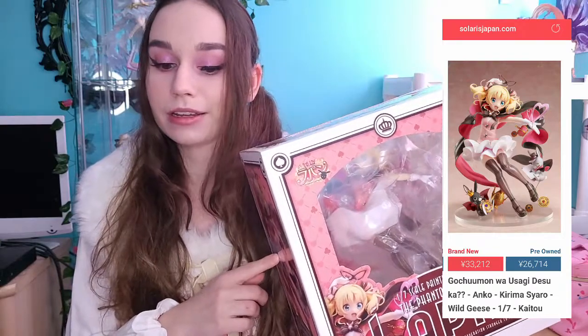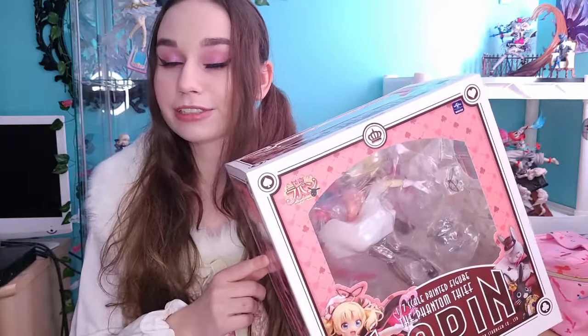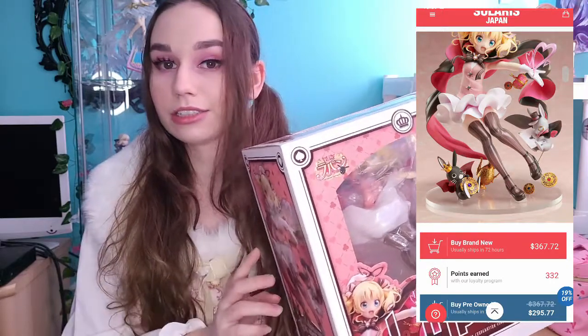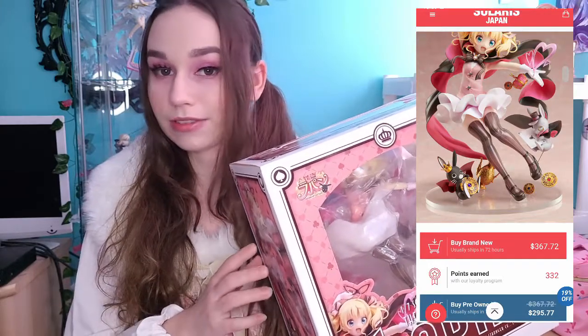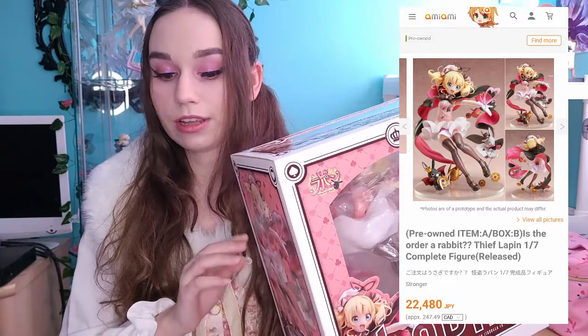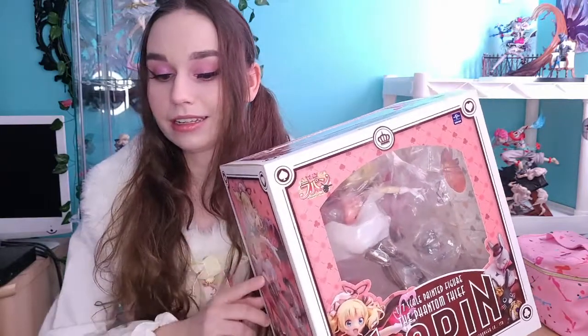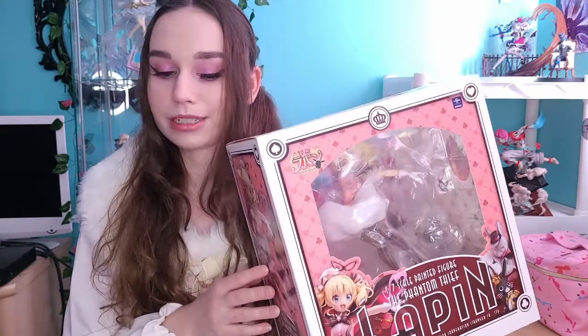To go into details on price — I know I've been talking about how expensive she normally is. This figure is currently on Solaris Japan for 33,212 yen, which is around $367.72 Canadian. That is in brand new condition. In pre-owned condition she is $295.77 Canadian, which is 26,714 yen. I've seen this figure on Ami-Ami for 22,480 yen in A-B condition, which is around $247.49 Canadian. I also found her on Buyee in varying conditions, and normally she goes for pretty high prices.